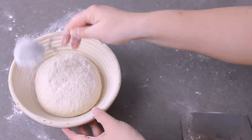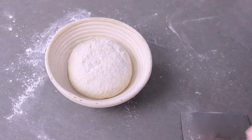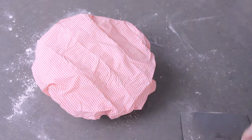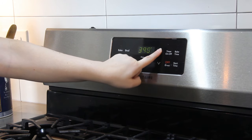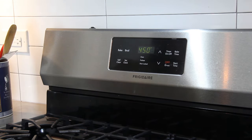Dust a little more rice flour over the top of the dough, cover it again, and let it proof for about three to four hours. In the last hour of proofing, preheat your oven to 450 degrees Fahrenheit. You want to give it at least a full hour to preheat so it is very hot when the bread goes in.